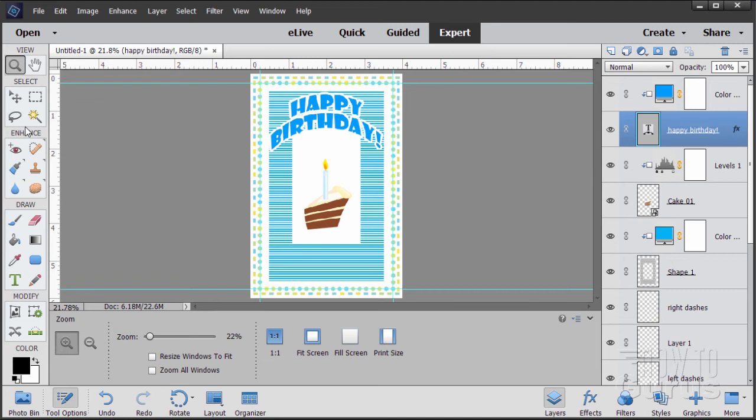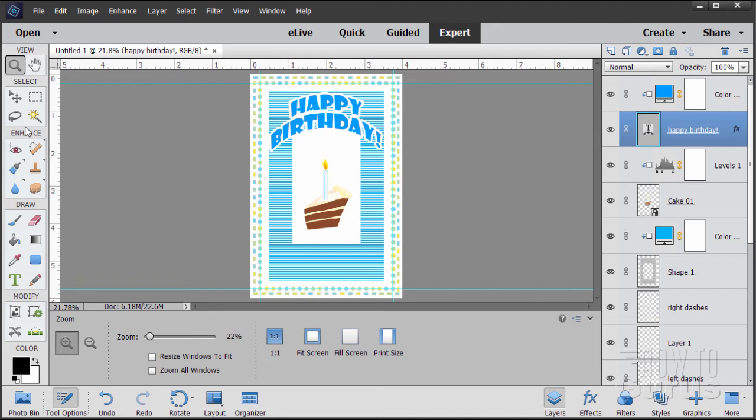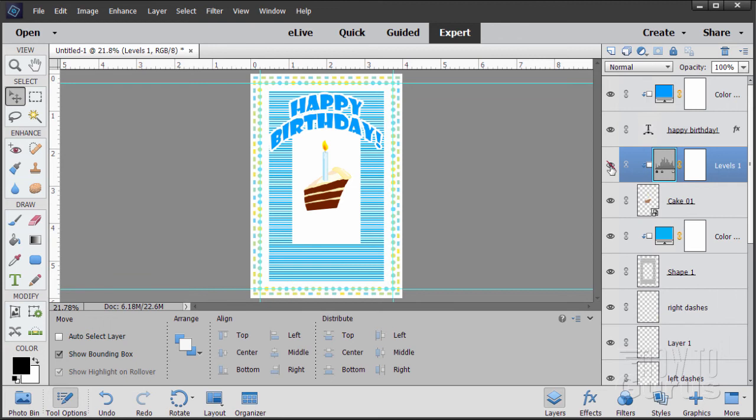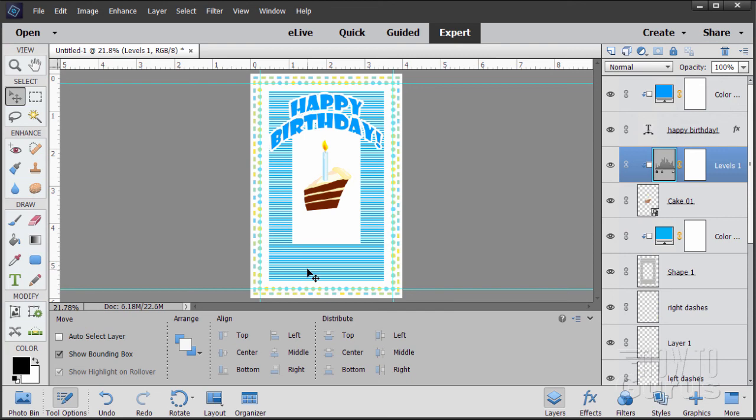Let's zoom back out. I think at this point we can move the cake up a little bit. And let's increase contrast a bit more — double click on the levels, bring the black slider up further to about 75. Just a bit more contrast in the dark end of things. Show and hide to compare — it adds more excitement with more contrast. There's our text and our cake. All we need now is the little cut-out coupon shape at the bottom. Let's zoom in towards the bottom.